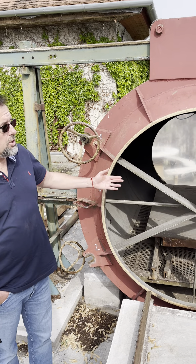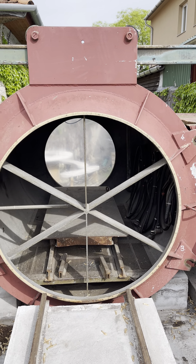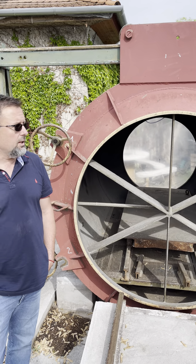Good morning, this is Arpad from EX Unbox. Welcome to our latest edition. We would like to introduce you to an EXD chamber, which is used for testing EXD housings, motors, and whatever has the EXD level of protection.